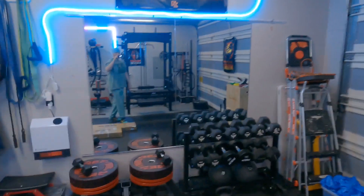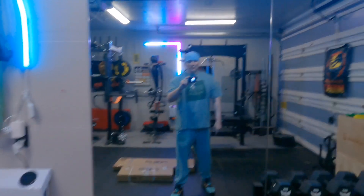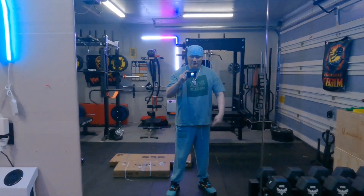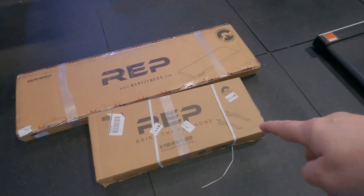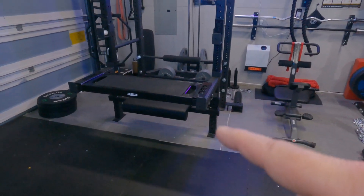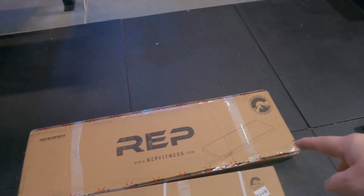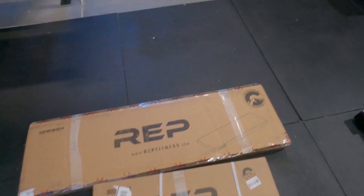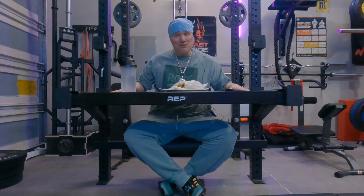Well well well, what do you know, MC Titan here. Guess what I got today? I got the feet for the rack to come out so it can support me on my Rep Utility Seat. And guess what else I got? I got the Rep Utility Pad. Stay tuned. What's up, once again MC Titan here with the Rep Utility Seat.